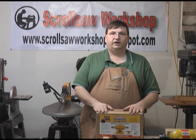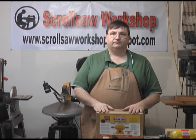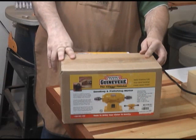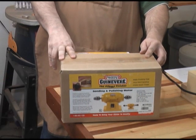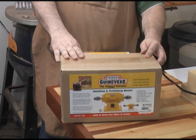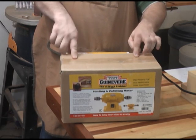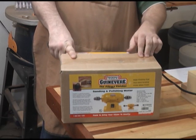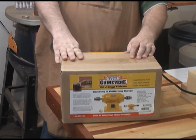I'm going to do a demonstration for you here today and give you an idea of how flexible this system actually is. I purchased my Guinevere Flexible Finisher from Woodcraft, and I purchased the base motor and two kits for it. The base motor is a one-half horsepower, 3600 RPM motor with two keyed chucks on each end, so you can put a sander on one end and the flexible shaft on the other, or sanders on each end.